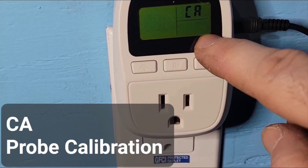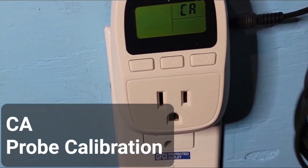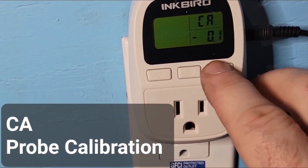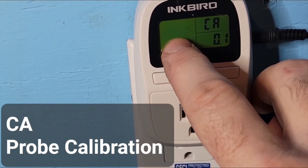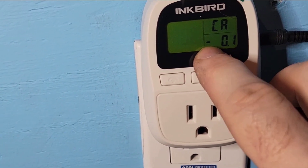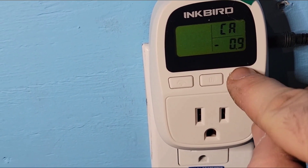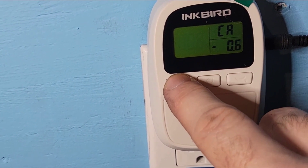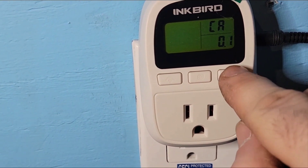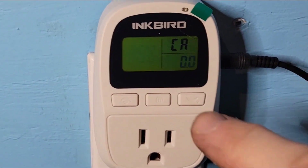Press again and CA is for calibration. If you have a separate thermometer in your tank and notice the probe is reading slightly off, you can calibrate it to match. If it's showing one degree too high, you lower the calibration by one degree; if it's showing too low, you raise it. Usually the probes are very accurate and you don't need to change it.